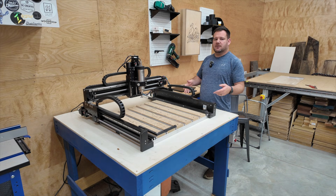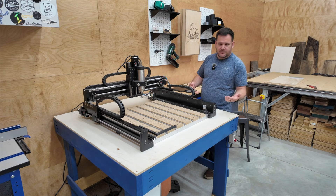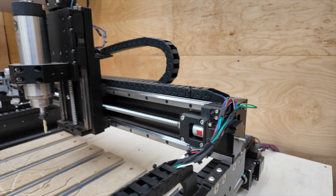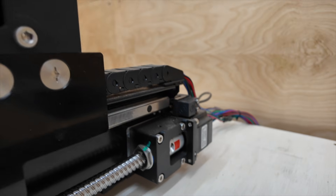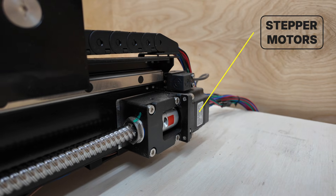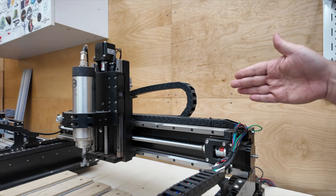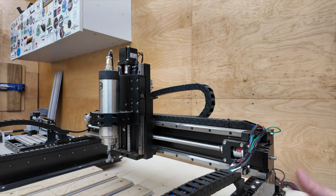Next are the stepper motors, also called servo motors. These are the motors on the X, Y, and Z axis, which we'll talk about in a second. This is what spins and drives the gantry up and down the linear rails and side to side.